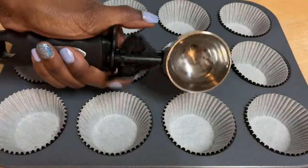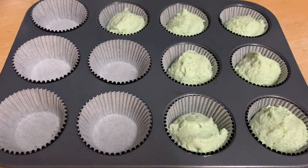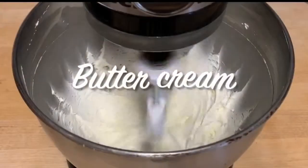Now it's time to add this into our liners. I'm using my ice cream scoop and I'm going to do one scoop of this delicious key lime batter into all of my liners. This is going to go in the oven at 350°F for about 15 to 17 minutes.